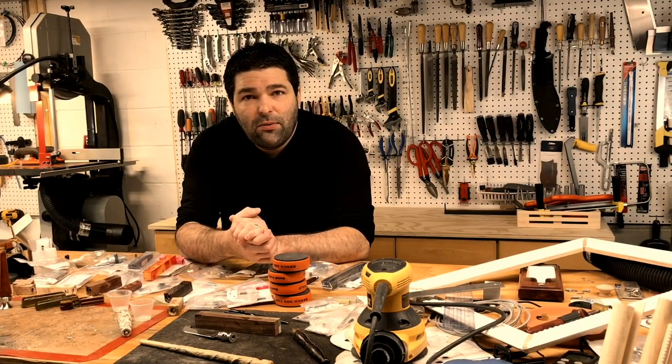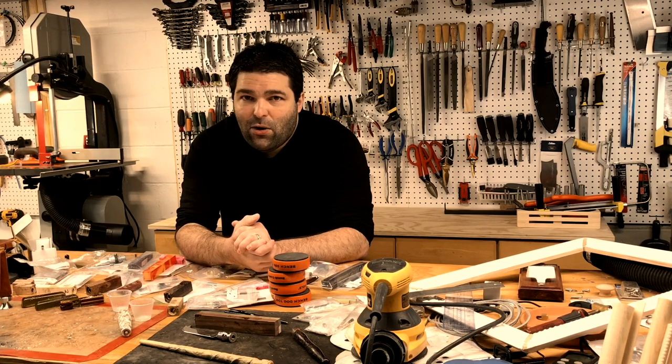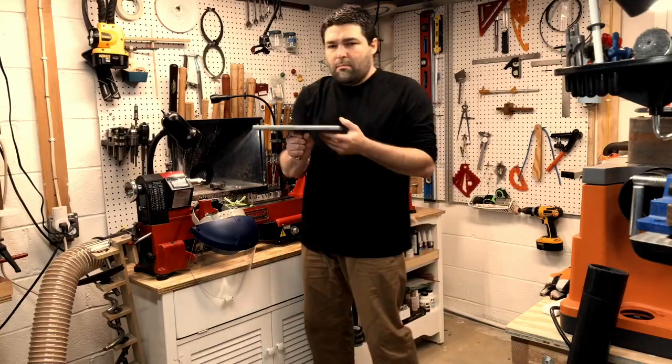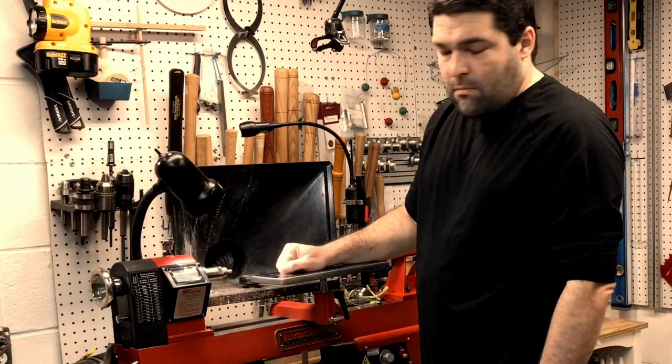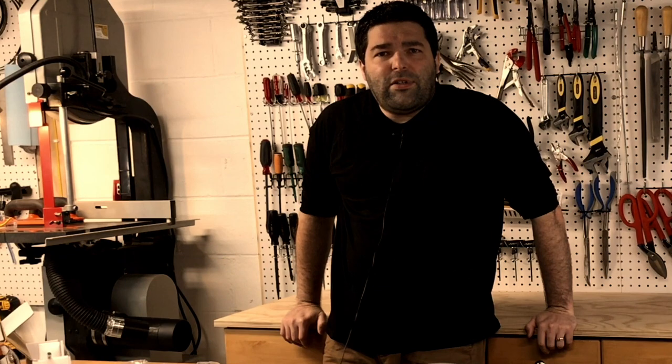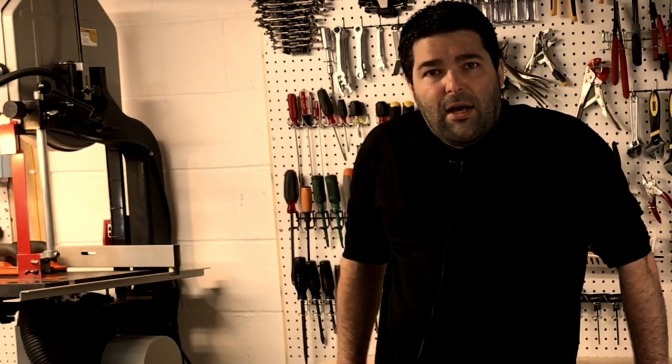My daughter decided to be Hermione from Harry Potter this year and I need to make her a wand. I'm also going to show you how I made this steel banjo shelf for various projects and what you can do with it. I hope you stick around to the very end. Please enjoy the show and happy Halloween.